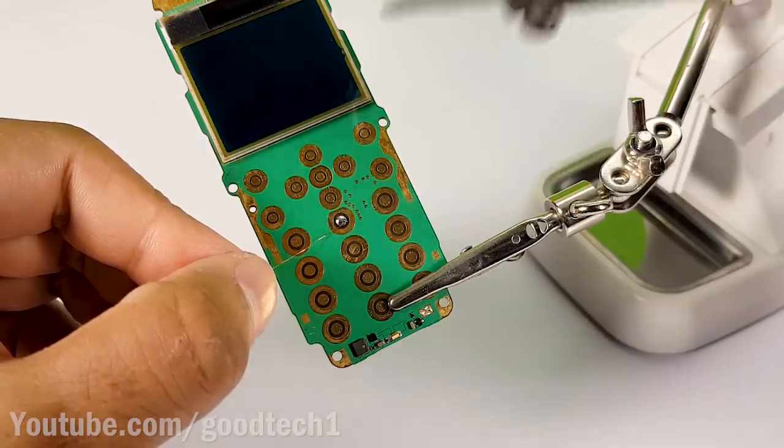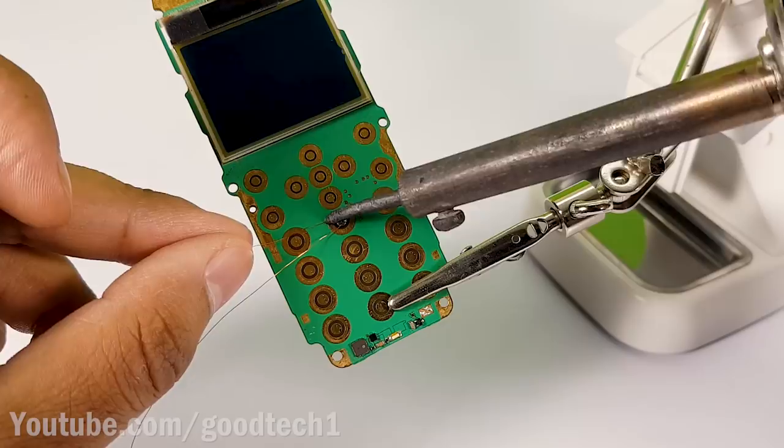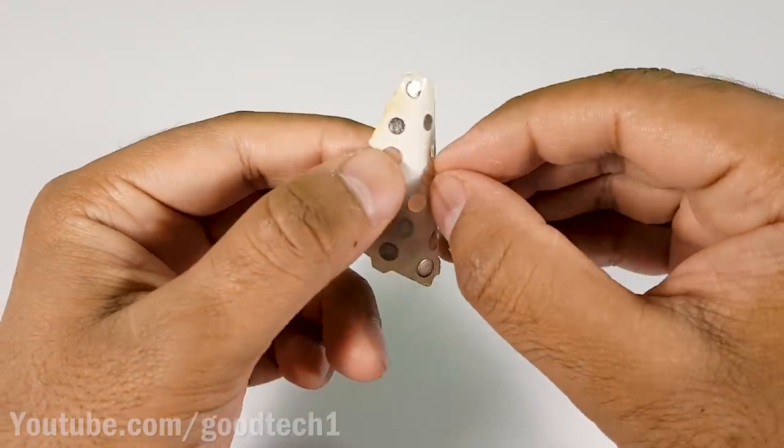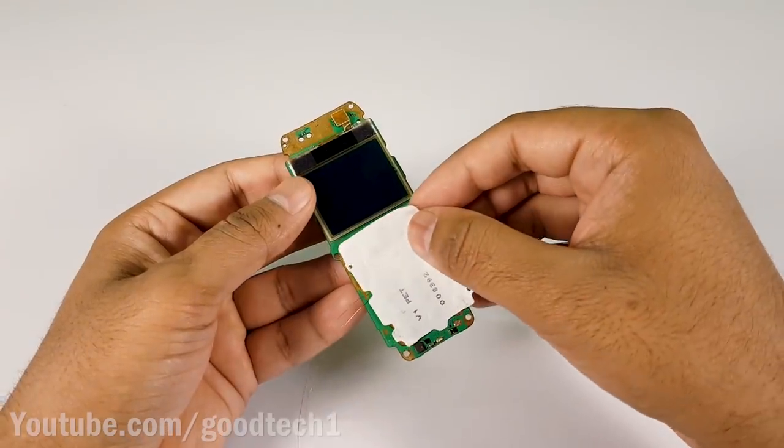Solder the enameled copper wire on each of the two terminals of a button. Remove the conductive plate from the button pad and attach it back to the circuit board.